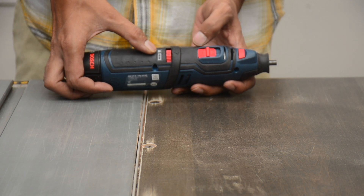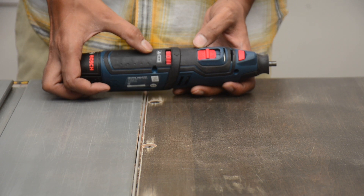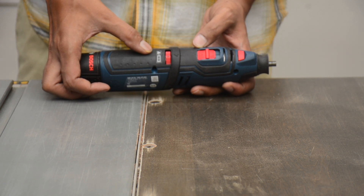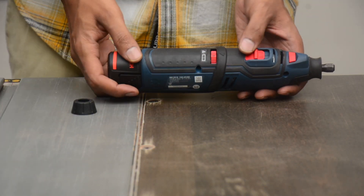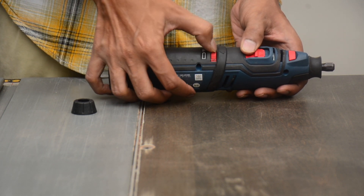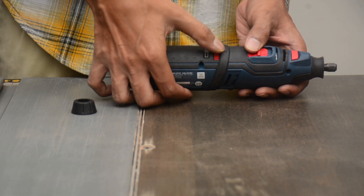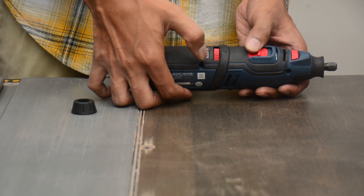As soon as you turn it on, the charge indicator will show you the battery capacity for a few seconds. I will turn the machine on now at the lowest speed, then gradually increase the speed so you can hear the rotation changing.